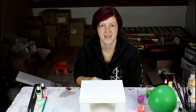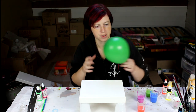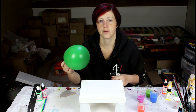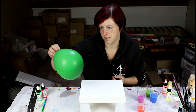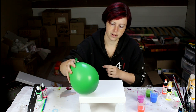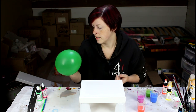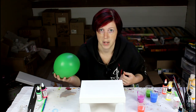Hi everyone! Today I'm going for a balloon dip painting. Last time I tried this, I had blown my balloon way too big and it didn't quite work. So I tried making it smaller — maybe having this part here to dip with will make more of an effect. I won't know until I try it, and maybe next I'll try a water balloon and hope it doesn't pop on me.